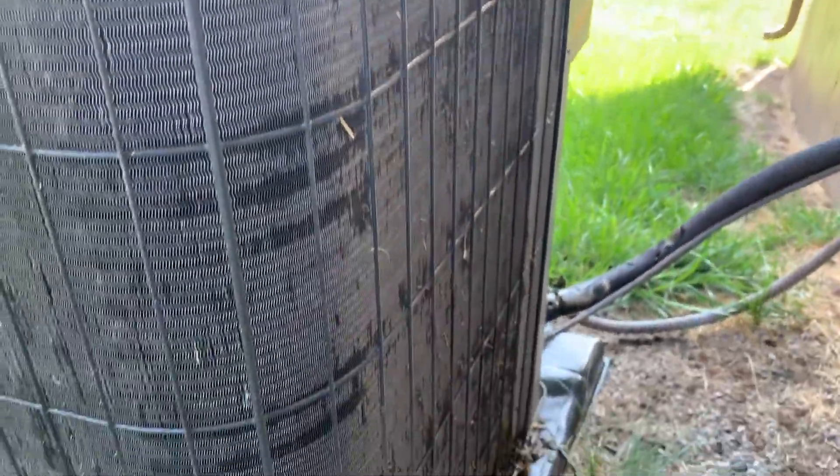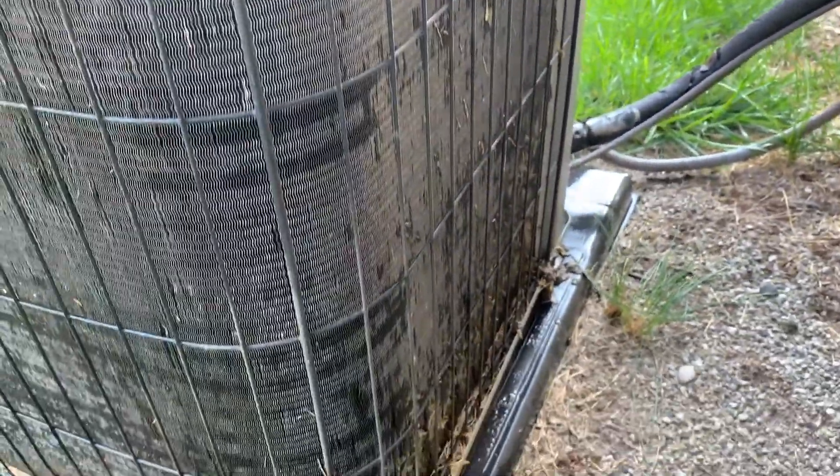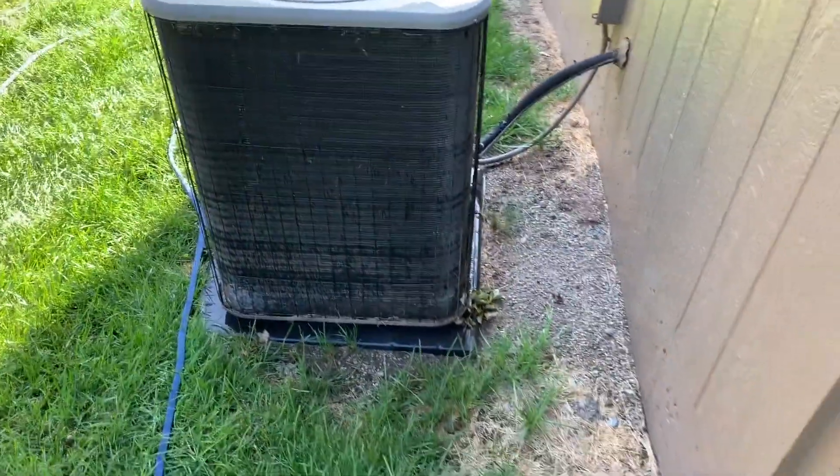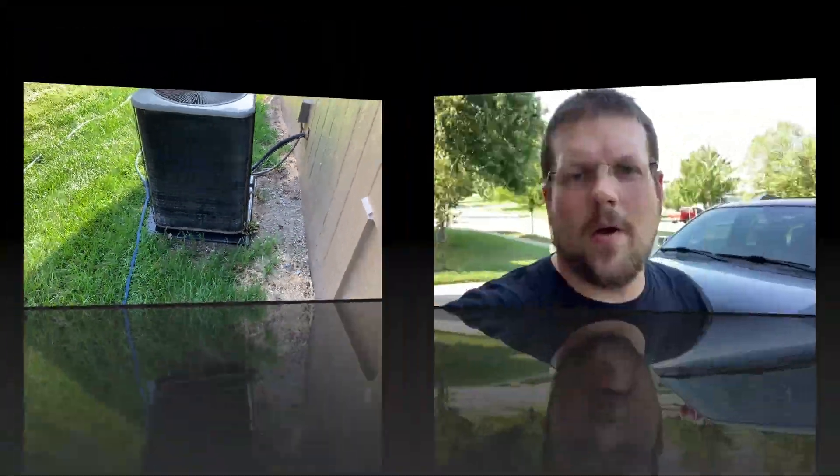The unit's back on. As you can see, really just a little low-pressure water was all it took to get the majority of the dirt off the coils. That should go a long way in helping make sure this heat pump unit runs as efficiently as it can.